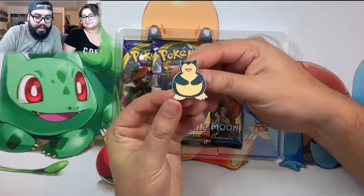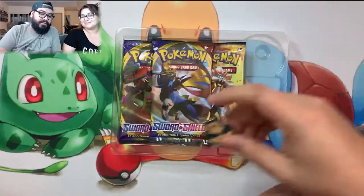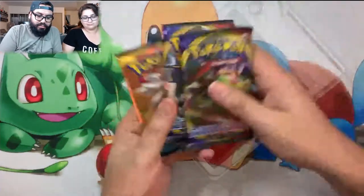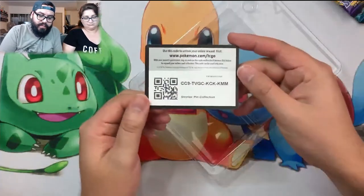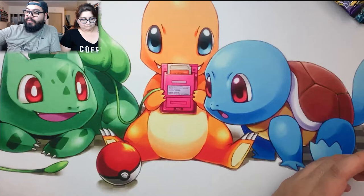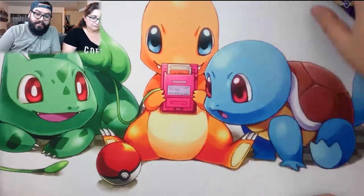Check out this awesome little pin - Cindy's already pointing at herself, she puts them all in her bag. It comes with three booster packs: two Sword and Shield and one base Sun and Moon. Code card for you guys for that pin collection box - let us know what you pull online on the TCG. We'd like to see what you guys get. We've seen a couple people pull gold cards out of the codes we've given out.